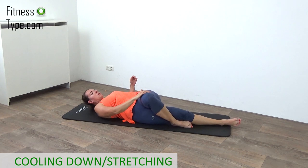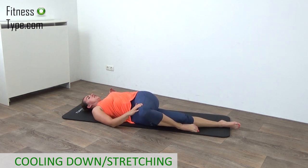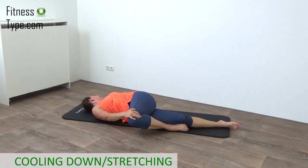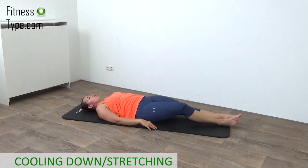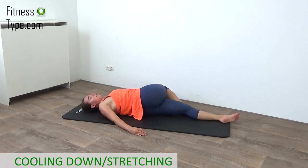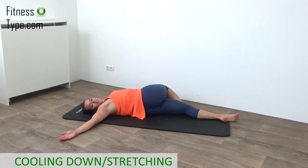Now bring your left leg over your right, bring your knee to the floor, and try to have your shoulders both on the floor. Pull that knee down and look over towards your left side — feel that stretch in your spine. Your left knee is going over to the right side and you look towards your left hand. Come center and we're switching over — stretching the right side, bringing the right leg over. Drop that right knee on the floor to your left side and look over to your right. Feel that stretch in your spine and lower back. Just hold it a few more seconds.